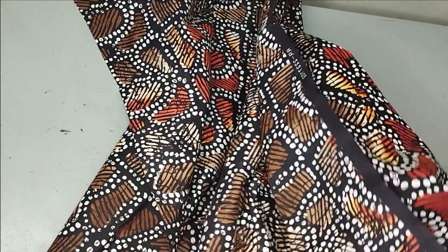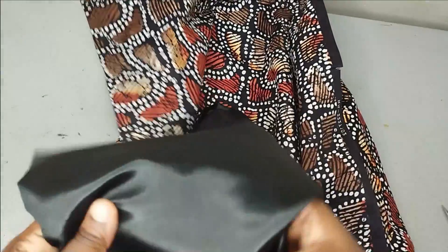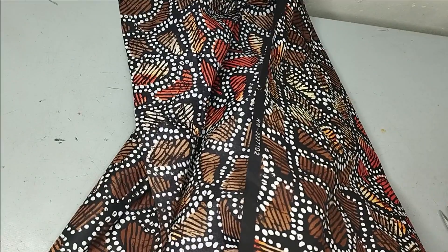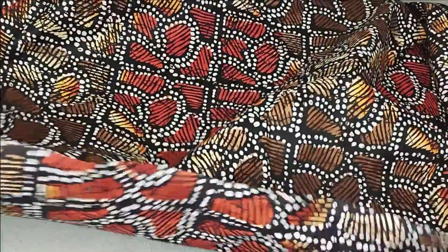I'm using this Ankara fabric, and for the insert at the center I'm going to be using this black satin. To fold my Ankara fabric I'm going to be folding it using the length of my Ankara. Ankara is 45 inches in length. So I'm going to fold it into two, and that is going to be the length of my blouse.